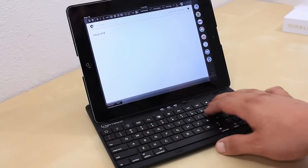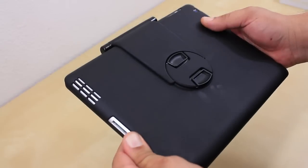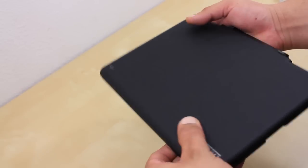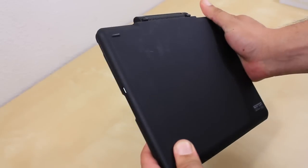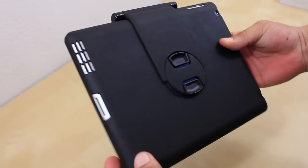My experience with the keyboard case is that the keys are a little small for big fingers like mine, but that is to be expected because the keyboard itself is small. A couple of things I did not like is that it does attract fingerprints and smudges, so that is something to be aware of. This is available at nutrend.com.